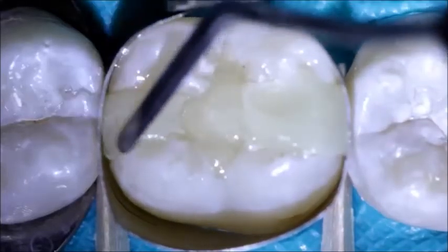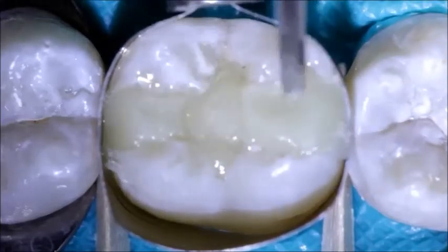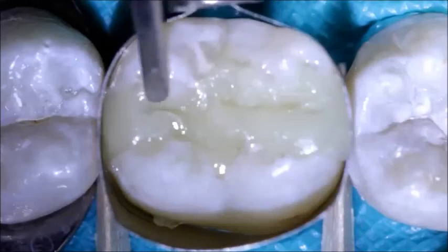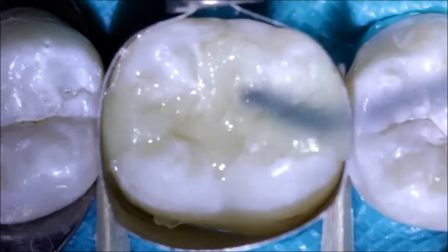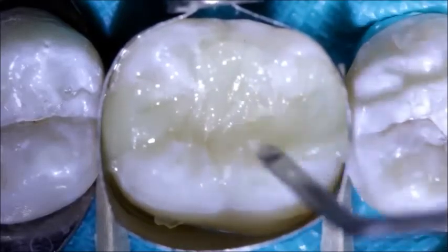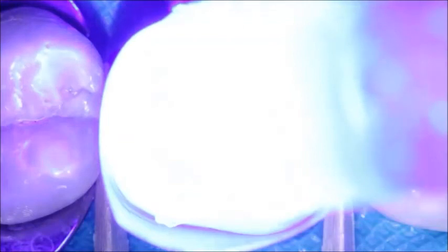First, the occlusal embrasures and marginal ridges are formed. Next, the operator adapts the material to the enamel margins. Finally, primary anatomy is sculpted. A light curing unit with over 1000 mW per centimeter squared was used, and therefore the composite was cured for 10 seconds.